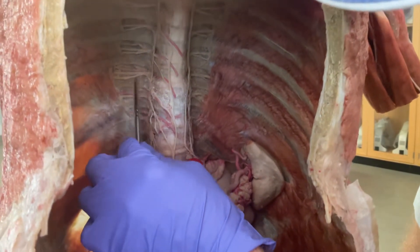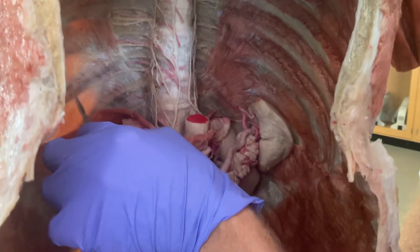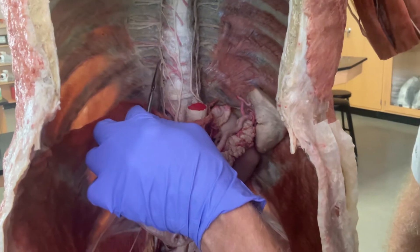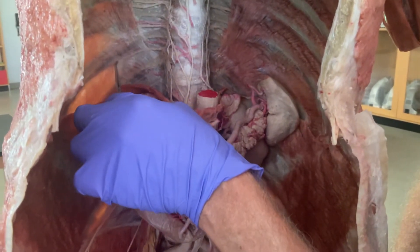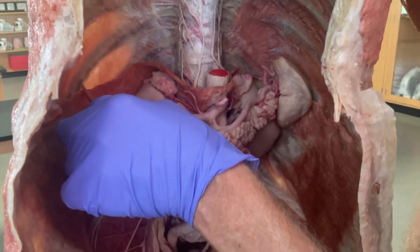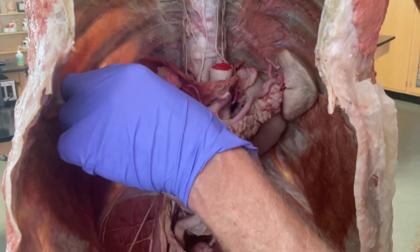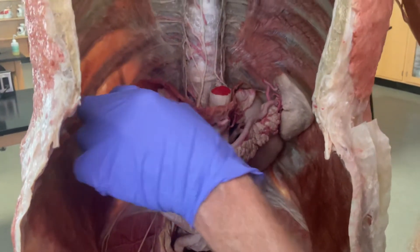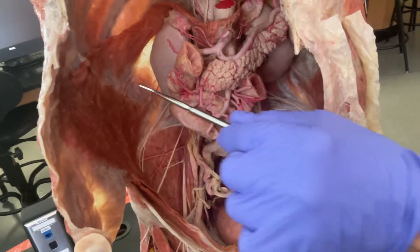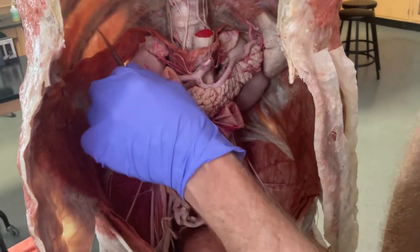Notice that those nerves are running in the subcostal groove. Here's a great example — you can see the rib right there, and another rib sitting right above it with the intercostal muscles between them. This spinal nerve goes right into the underside of that rib, into what's called the subcostal groove. That spinal nerve, as it runs along here, will be giving off both muscular or motor branches to control the intercostal muscles, and sensory branches out to the skin on the back, coming all the way around to the front to that particular dermatome, or skin segment.